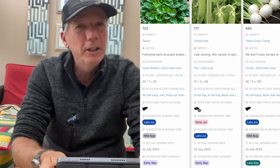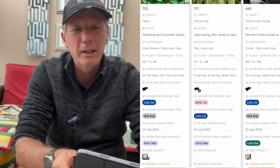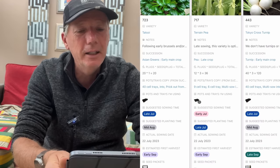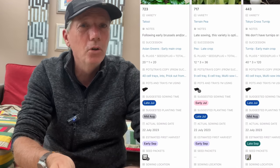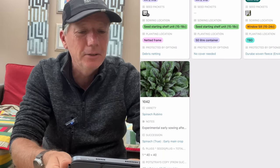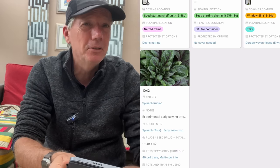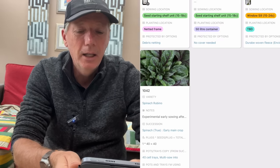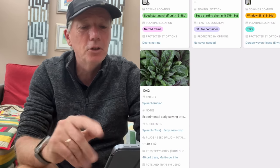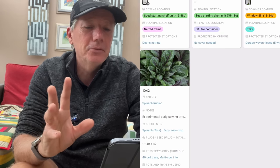I'm starting to put more turnips in the ground now. We've had turnips pretty much all the way through summer and haven't had any problems with them going to seed. They've been pretty good cooked, though not fantastic raw. As you get towards autumn, they're nice — you can use them just like radishes. And talking of radishes, by the time we get to August I'll start trying a few varieties. I've put one in here called Rubino, which is a nice red-ribbed one, a bit like Red Kitten.